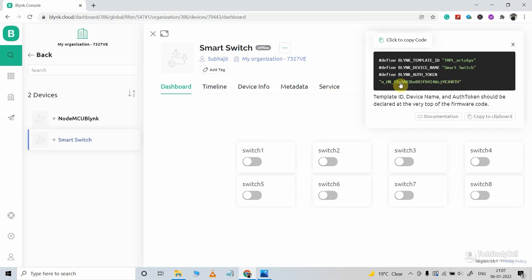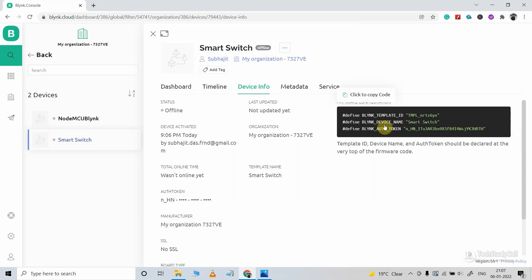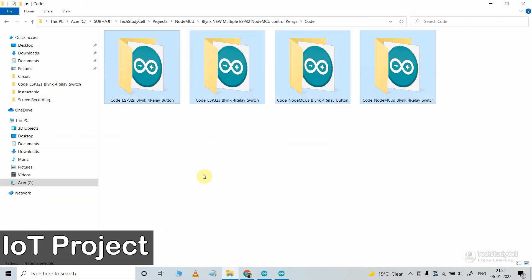You can also get these details in the Device Info tab. Now you can move to the coding part to program the ESP32 and NodeMCU.